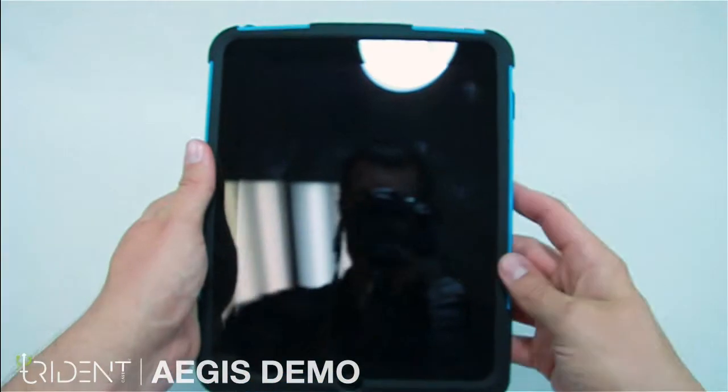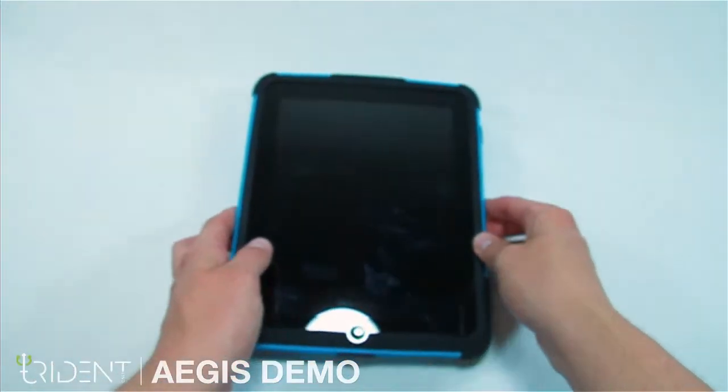The lock button is easy to press as well. That's it for the Aegis for the Apple iPad.